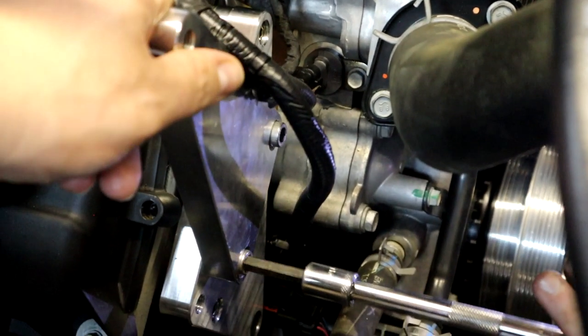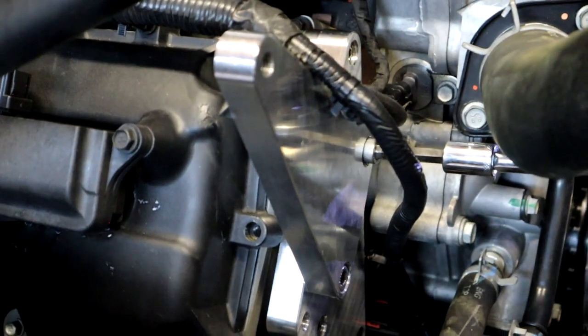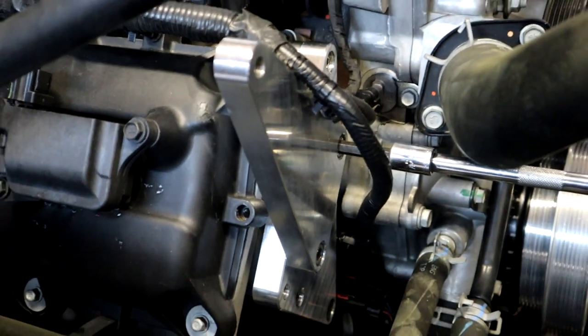That bolt bottomed out. That one should have gone flush — it's not going to bottom out, I thought. I had stopped because I didn't want to tighten it too much and not be able to adjust.